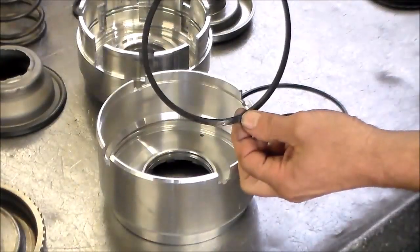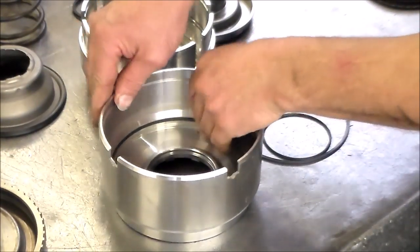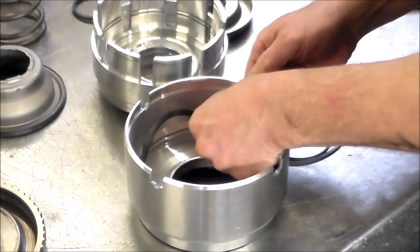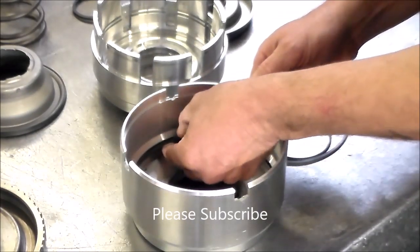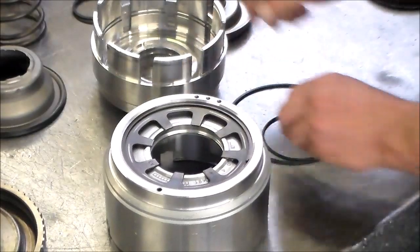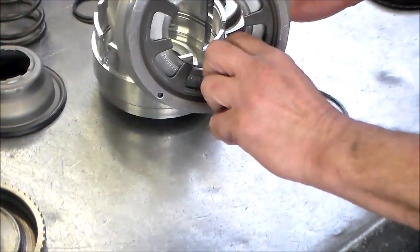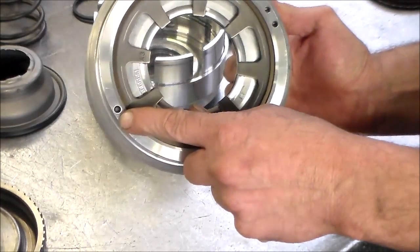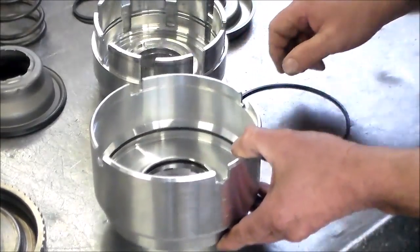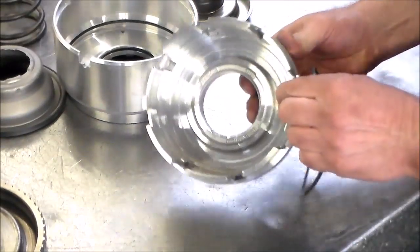We're going to put the larger lip seal in — that looks good. Now we have the O-ring, and that's in place. Here's that little orifice on the other side — again, very important, you need to see light through that. And now we have one lip seal going to go in this drum.